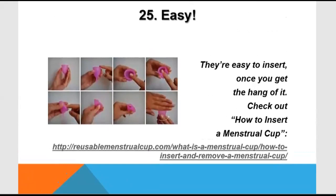The menstrual cup is easy to insert. For the method of insertion, you can visit this video or any video on YouTube, just in case you want to use it.